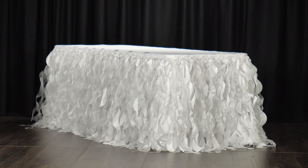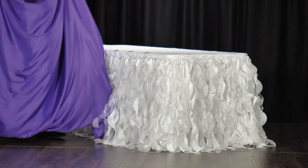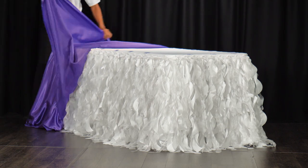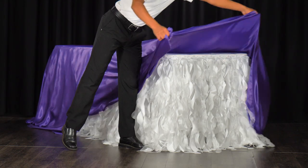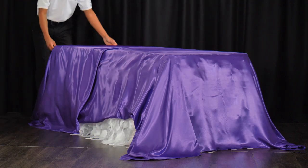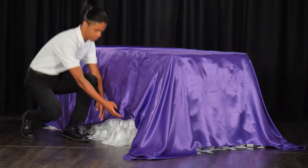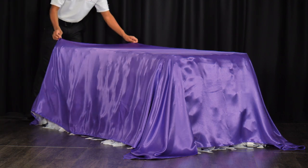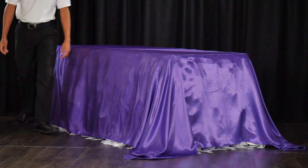Before getting started on your swag, make sure you have a tablecloth or table skirt already on your table. For this tutorial you'll be using a 6-foot rectangular table, a 17-foot table skirt, and 90 by 132 inch rectangular tablecloths. Once your base linen is set up, place your swagging linen on top. Make sure that there is an even amount of fabric all around the table.